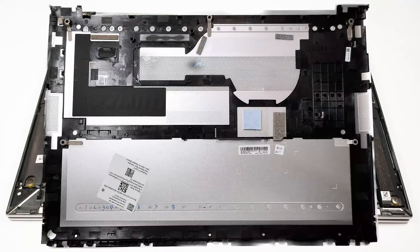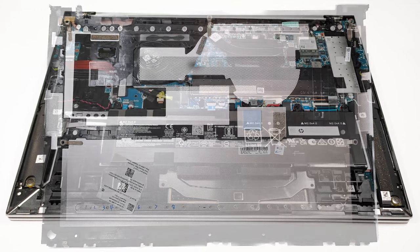Speaking of the bottom plate, it's made of aluminum and it has 2 thermal pads for additional cooling for the WiFi module and the WWAN card.